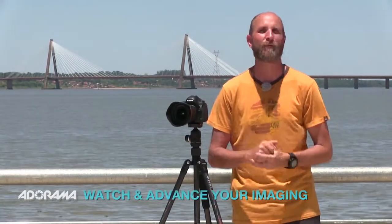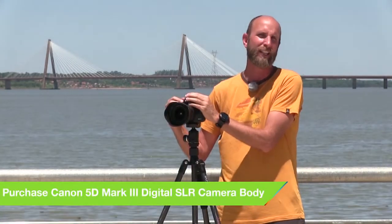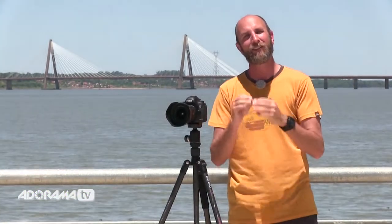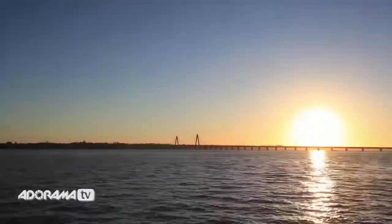It's the camera store that has everything for the beginner photographer all the way to the advanced professional. You can check them out at adorama.com. In today's episode we're going to be talking about time-lapse photography — quite simply that's just taking a series of photos with your camera and then putting them together in a video editing software to create a video.